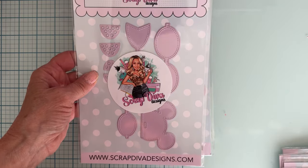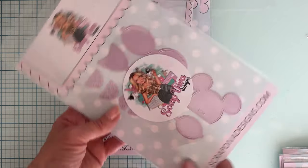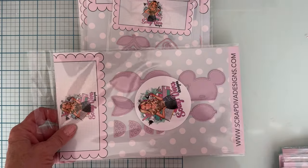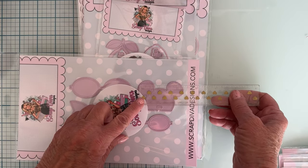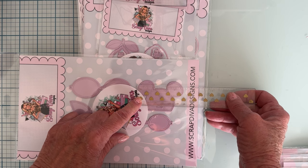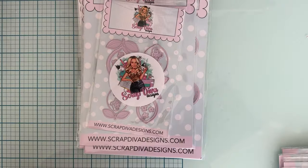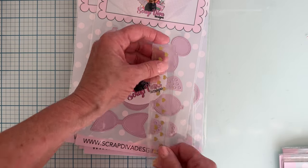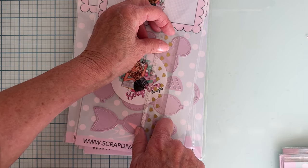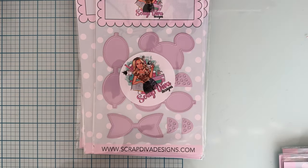We have Mouse Bow Small — you know the mouse ears — it's layered and you can layer on the pieces to cut out the polka dots, very cute. The small one is about two and three quarters inches wide and about two and a half inches tall. It also comes in the large, which is just about three inches tall and about three inches wide.